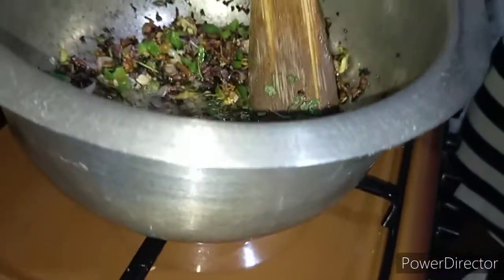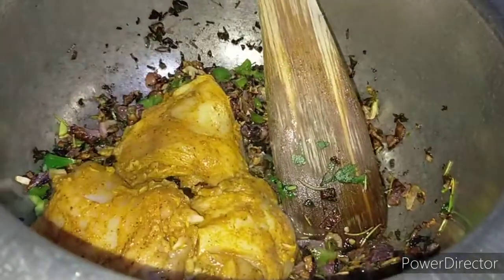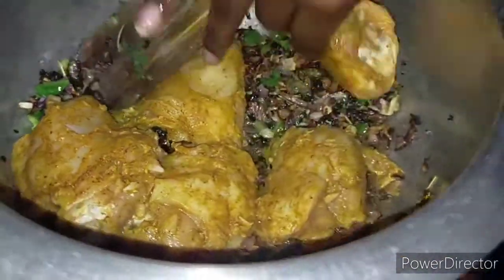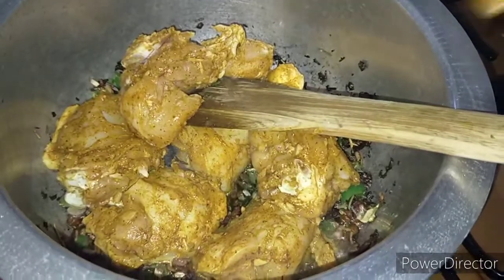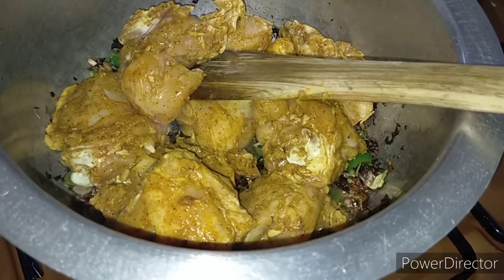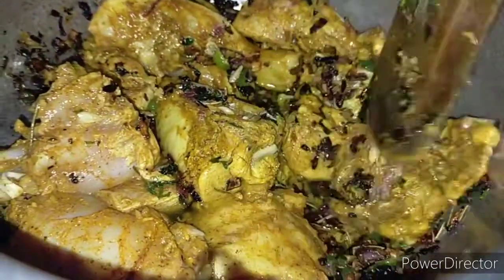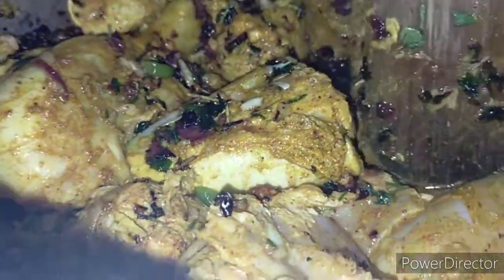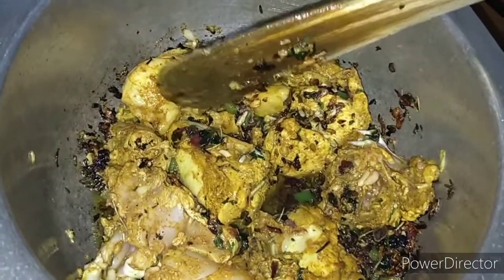I'm going to add my marinated chicken to this, adding it one piece at a time. Then I'm going to reduce my heat to low and let the chicken cook up in its own juices on low heat. Give it time to cook up.